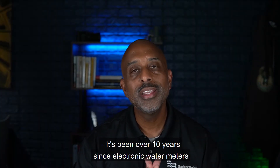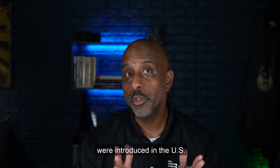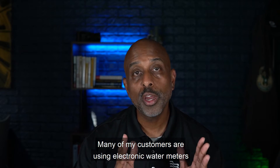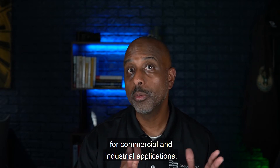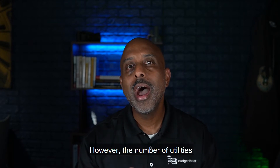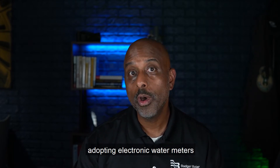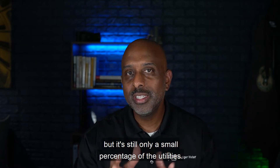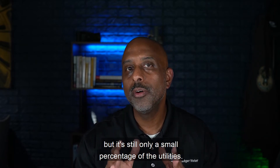It's been over 10 years since electronic water meters were introduced in the U.S. for residential applications. Many of my customers are using electronic water meters for commercial and industrial applications. However, the number of utilities adopting electronic water meters for residential applications continues to grow, but is still only a small percentage of the utilities.